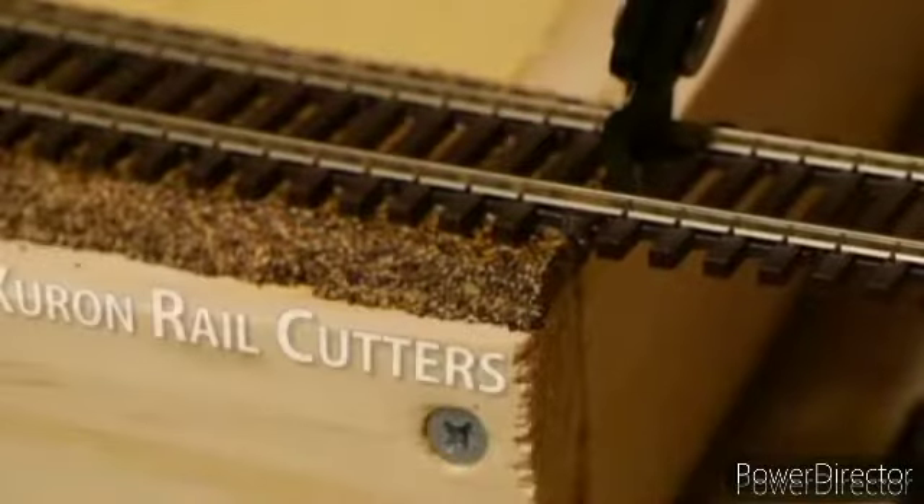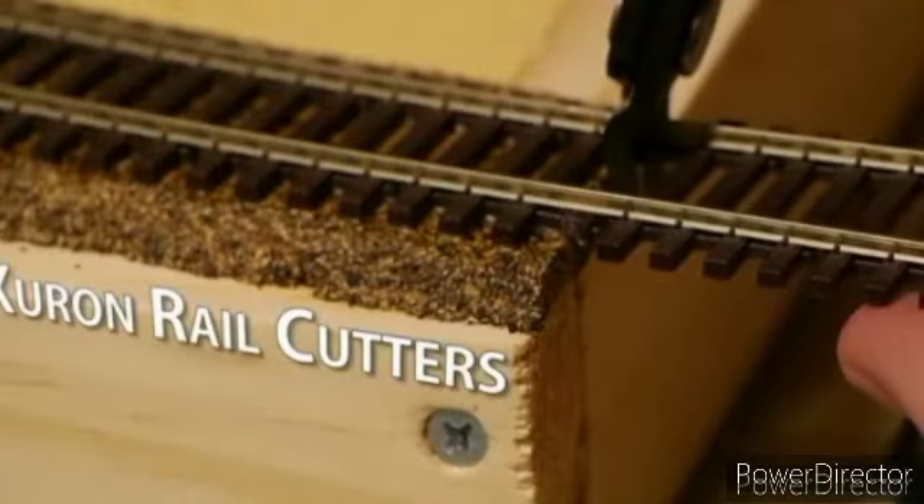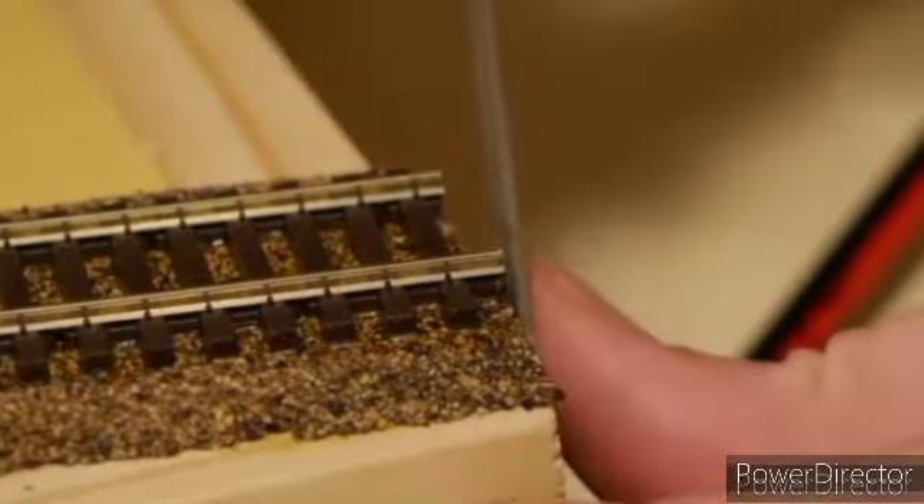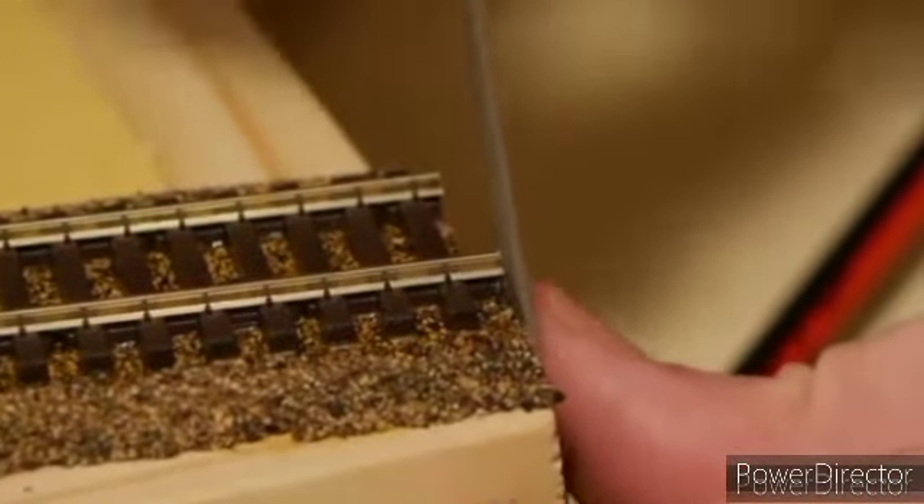And just like that it's dry and we can trim the excess rail from each end. I'm using a Dremel or something similar. Just remember to file the edges if you use the rail cutters because it may leave a slightly rough edge.